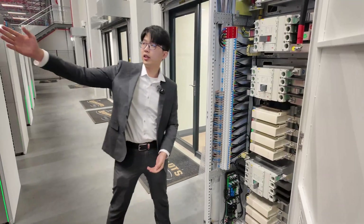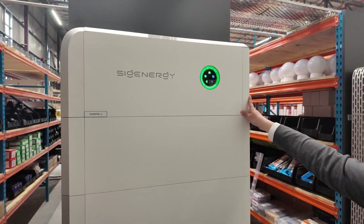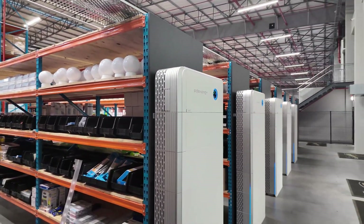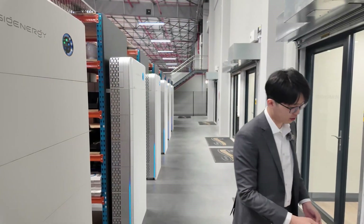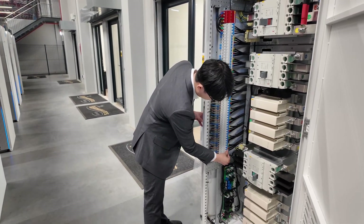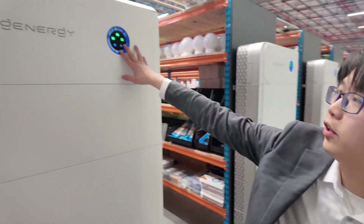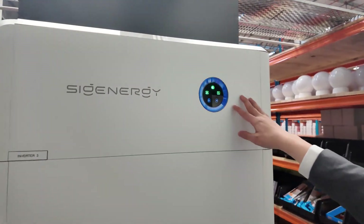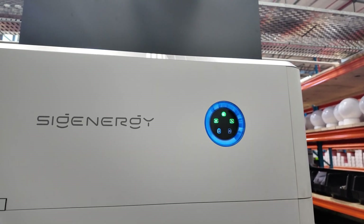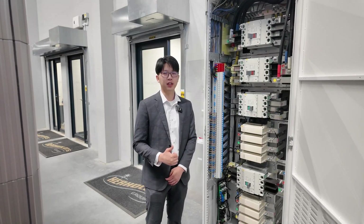We can see here the rest of the storage systems are still working normally, and all the loads are still powered by our storage systems. I will switch it on again. You can see here — this is the light of the AC side, and this is the light of the DC side. All things are normal now. Thank you, I hope that this video will help you a lot.